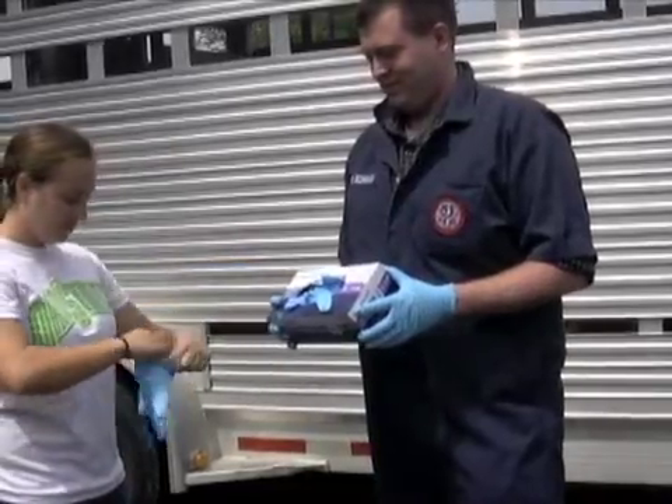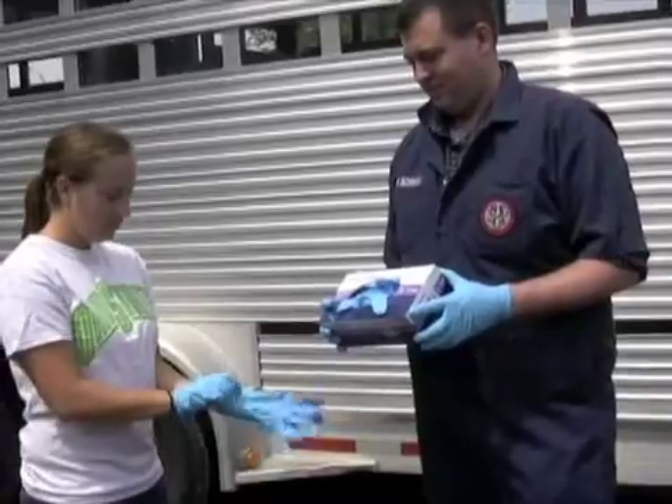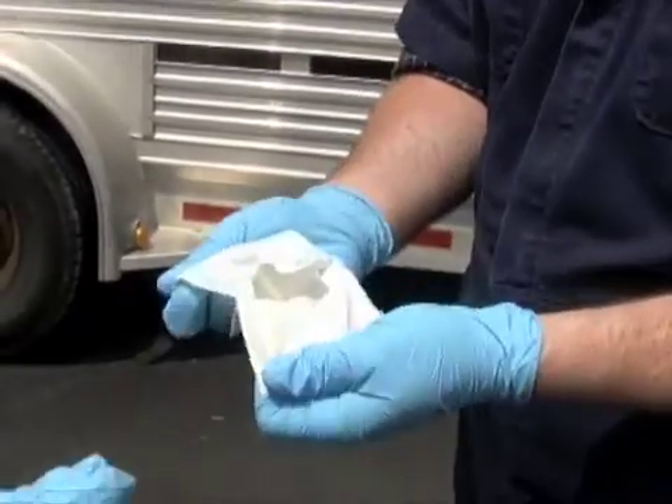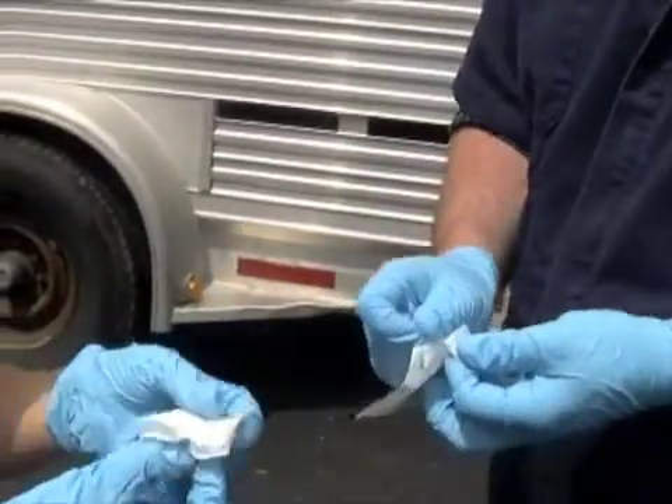Remove two gloves from the box of gloves and put one on each hand. Using your gloved hand, remove one single wipe from the package provided.